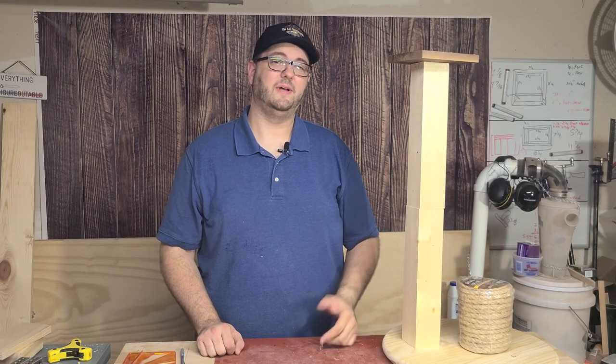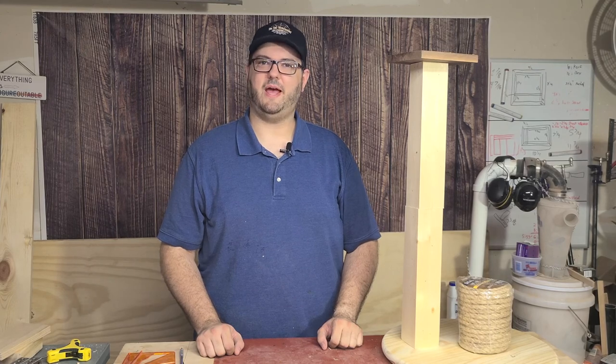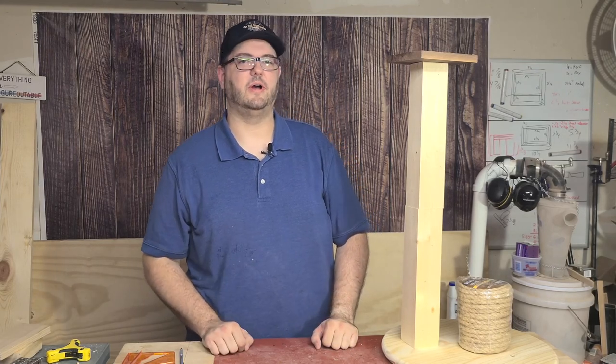Hi, this is Scott. Welcome to the Tall Woodworker. In this video, I'm going to make a bit of a change and build something for my cats. We're going to build a scratching post. Stick around and I'll show you how I do it.